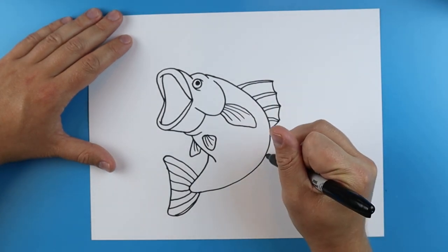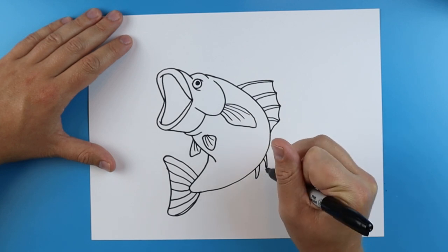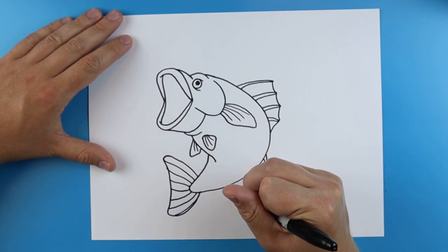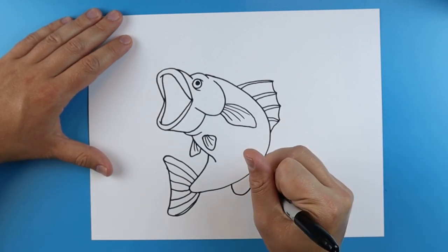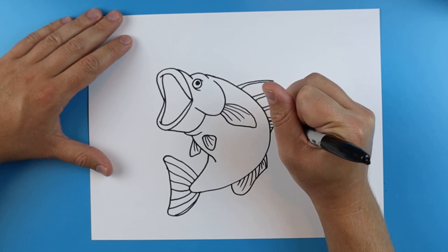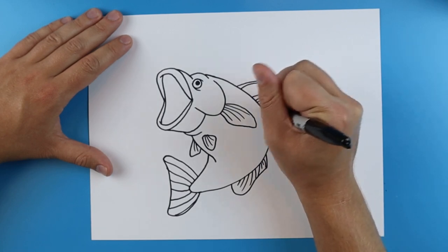And then over here I'm going to draw two little spikes. I'm going to connect them and then I'm going to draw a line that's going to kind of curve up and come down. And I'll add a few little lines inside each little space here just for some detail.